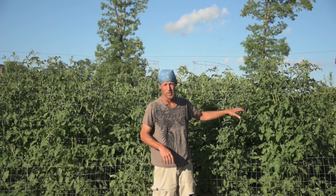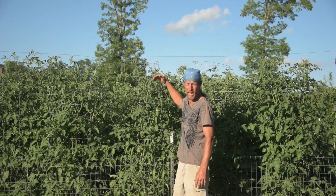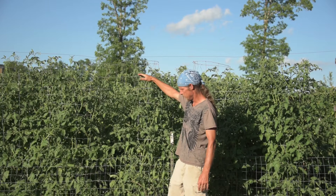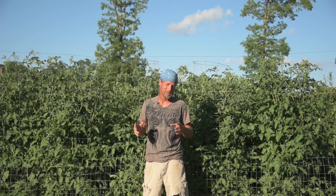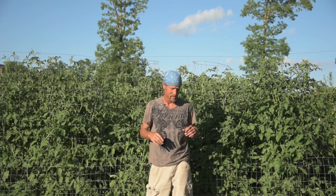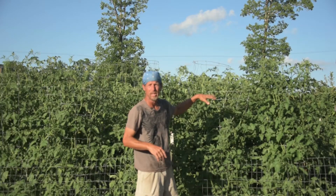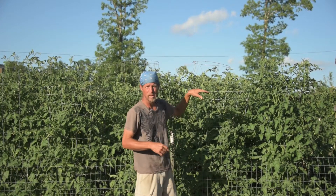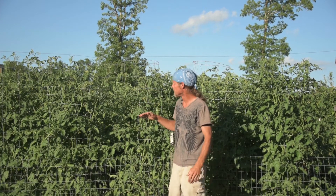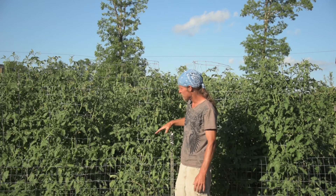As you can see, our tomato plants are doing great. Most of them have reached six foot high already, and we have a few that are almost seven foot high. My goal for this year was to grow eight foot tall tomato plants, full of tomatoes. We've been picking tomatoes like crazy. All 14 plants in this grow are doing wonderful — there's no yellow leaves on them whatsoever.